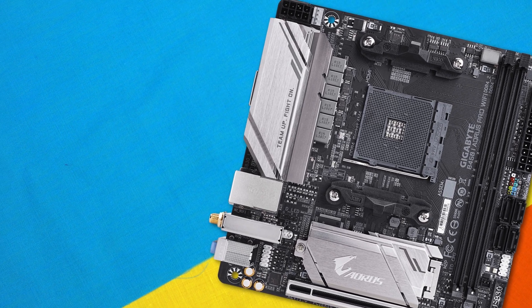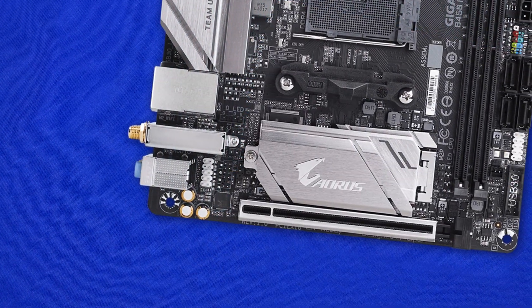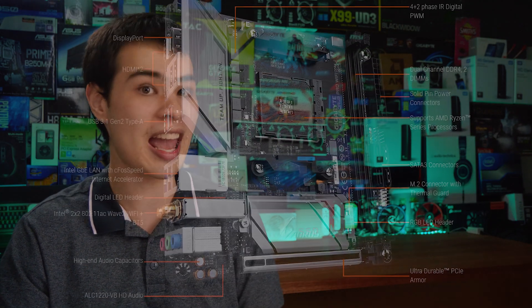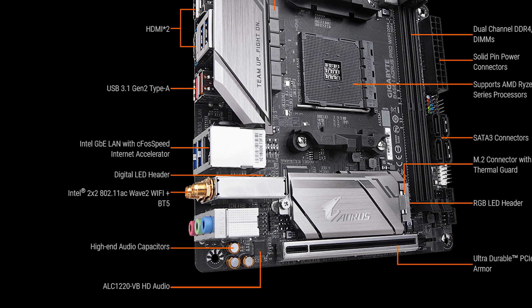Audio is handled by the Realtek ALC 1220VB audio codec. The board actually has a refreshingly honest marketing diagram — rather than the usual ridiculous claims like 'military-grade' or 'explosion-proof,' Gigabyte just went with 'high-end audio capacitors.' Simple and honest. Moving on, the board supports dual USB 3.1 Type-A ports, but unfortunately no Type-C, and there's also no Type-C header internally either.